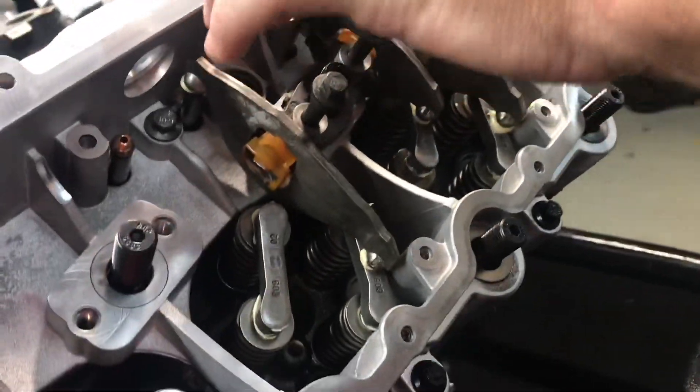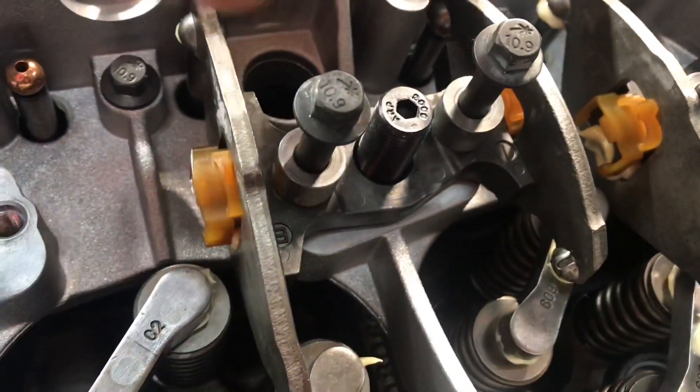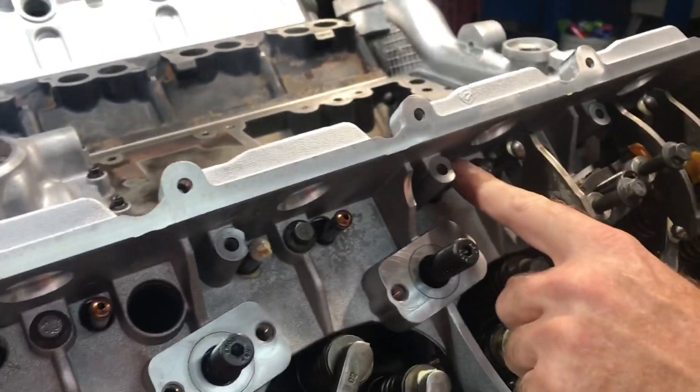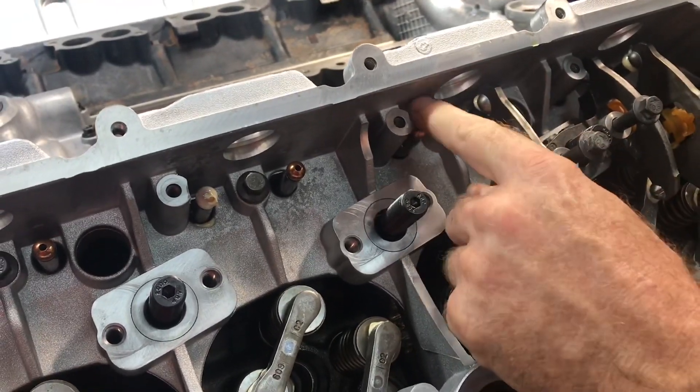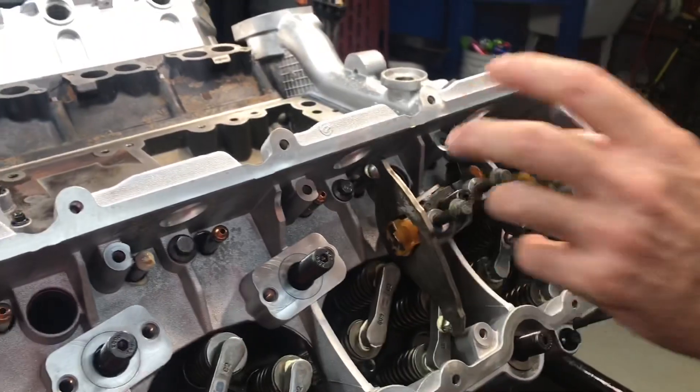When you put the push tubes in is when you push down and make sure that the lifter is in the bore and engaged on the camshaft. I do it when I put the push tubes in — I slide the push tube in, put my finger on top of it, give it a little push, and it'll push the lifter down the bore and engage it to the camshaft. That's how we put it together.